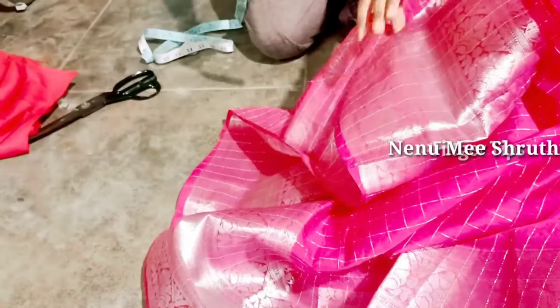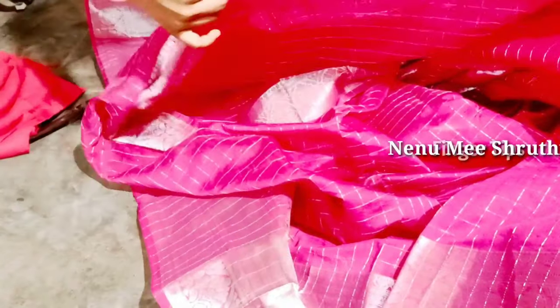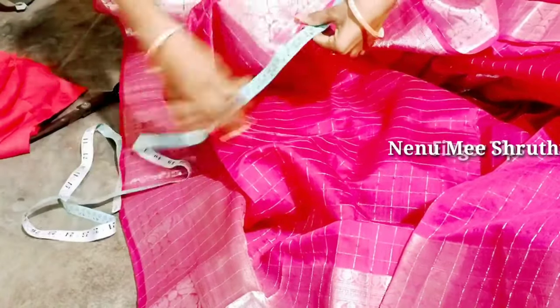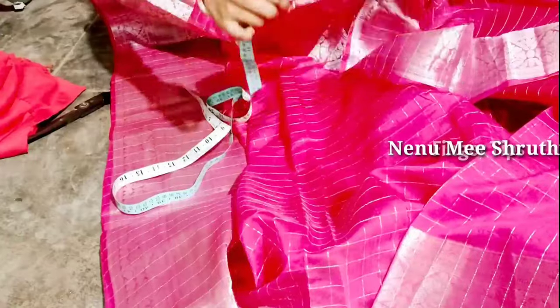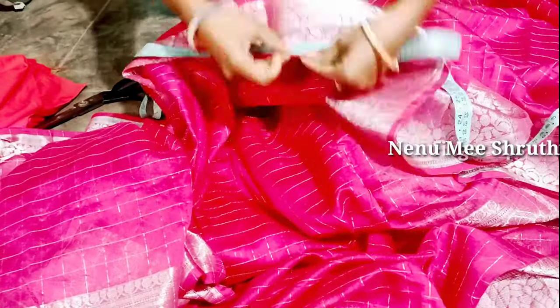Now I am going to cut the fabric. I will cut 1 sari. I am going to cut 2.5 meters, a little bit more than 2.5 meters.